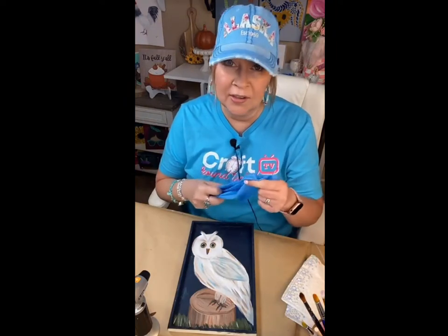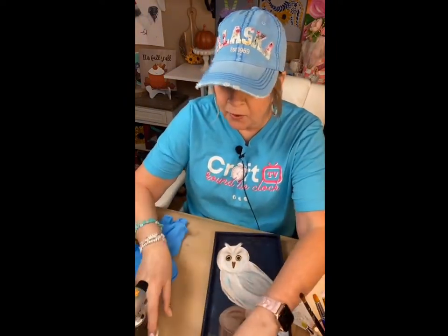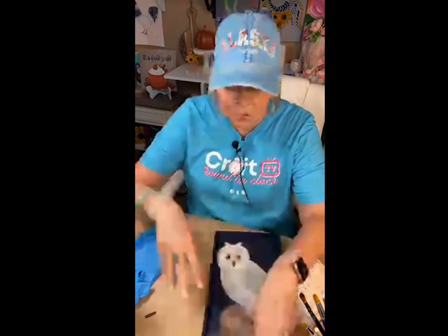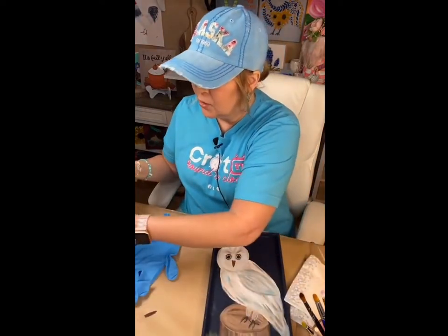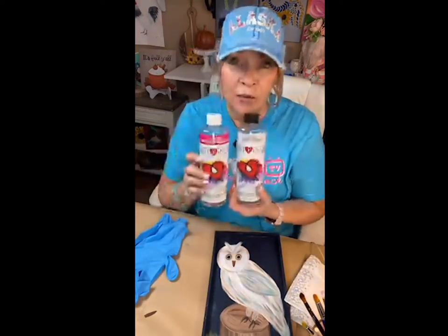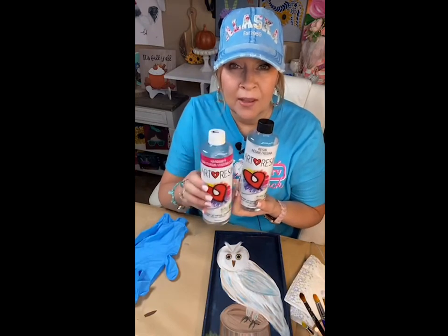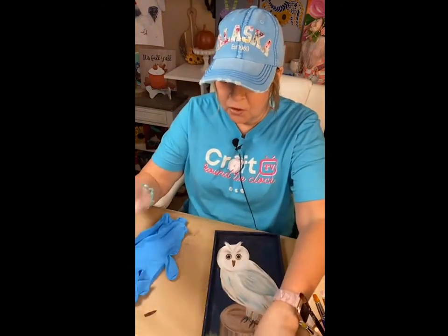When you're doing resin art you always wear gloves — always, always wear gloves. Don't do it if you don't have gloves, just wait till you can get some. If you ever purchase a kit from me I include everything you need: the gloves, the toothpick, the cup, the stick — everything's in there. You've got a hardener and a resin and it's one to one.